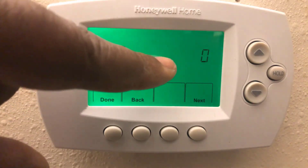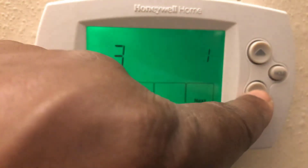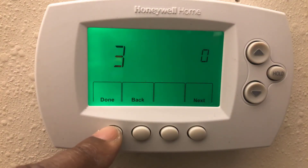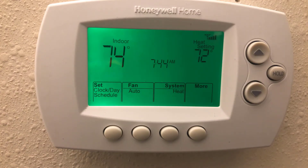I set mine to zero right there. You can go up or down to change your function options, and then just hit Next to confirm. That's it.